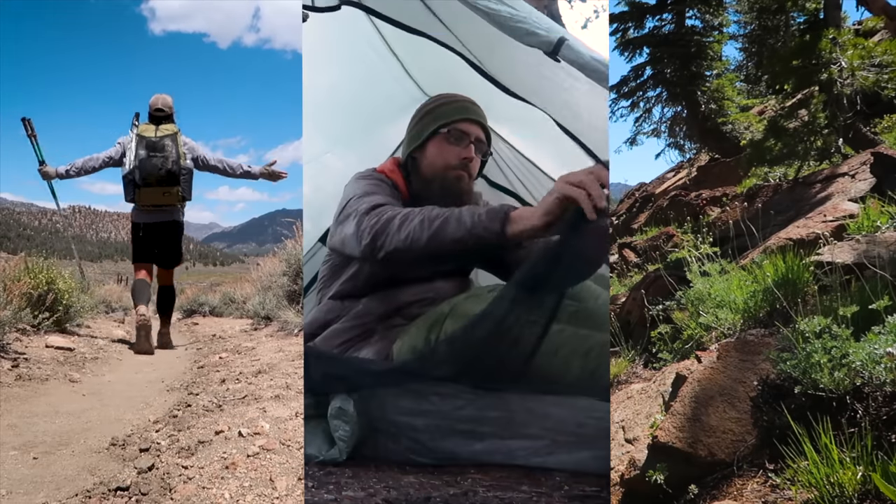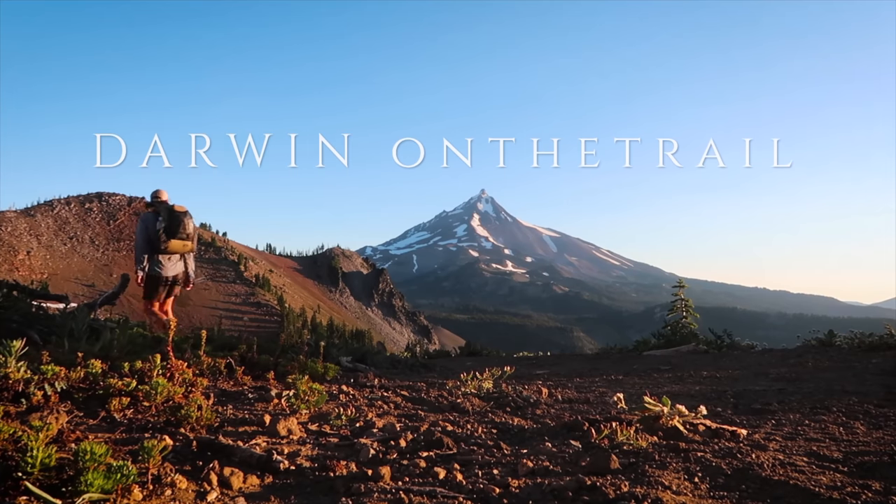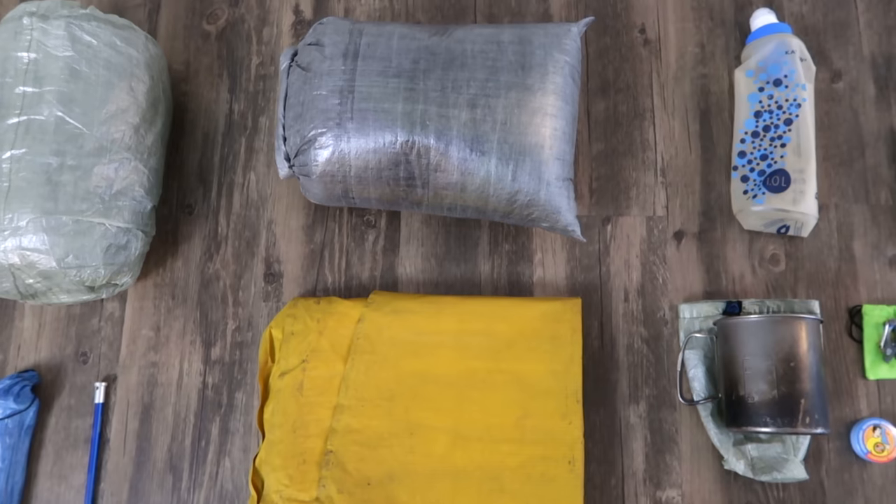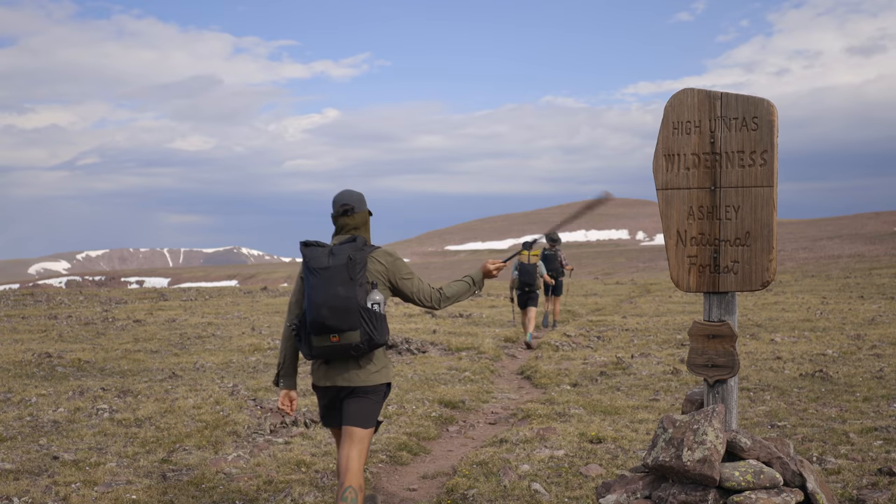Hey guys, it's Darwin here with my sort of full gear list of what I used for my through hike of the Uinta Highline Trail. Plans have changed this year — if you've been following along, you'll know that I couldn't finish my super long section hike of the AT, I didn't get to go down to Peru to shoot a short film, and I didn't get to do my through hike of the Great Divide Trail up in Canada. But I just got back from doing the Uinta Highline Trail up in Utah.